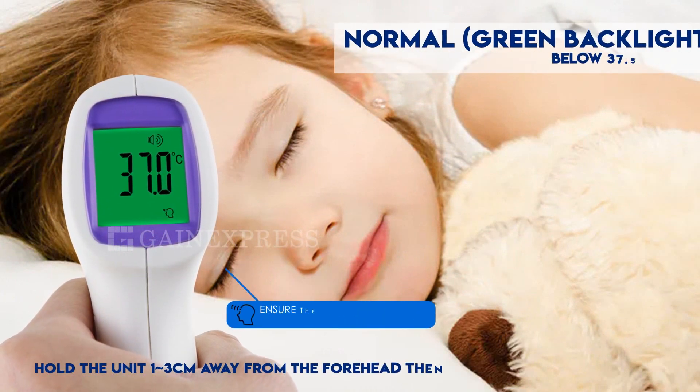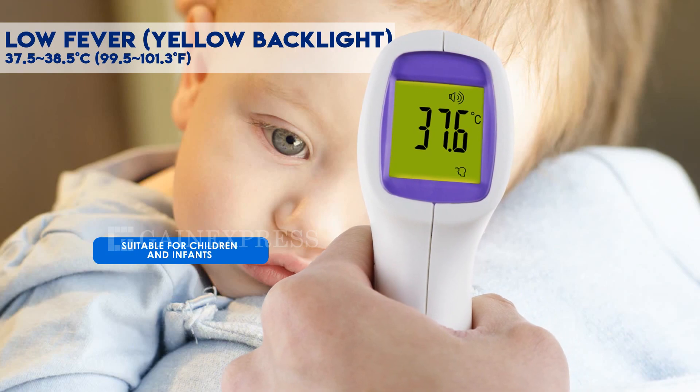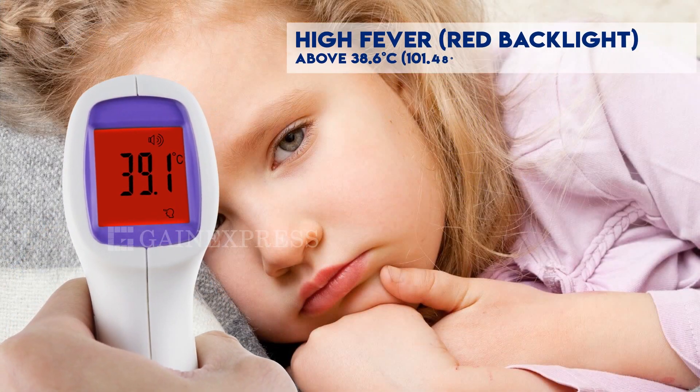In body temperature mode, green backlight indicates below 37.5 degrees Celsius. Yellow backlight indicates low fever. If the backlight becomes red, it indicates high fever.